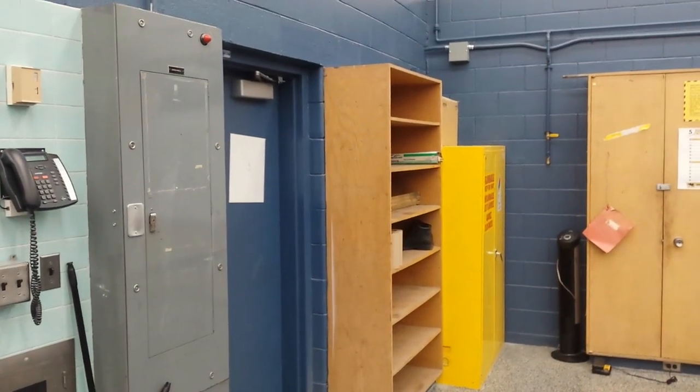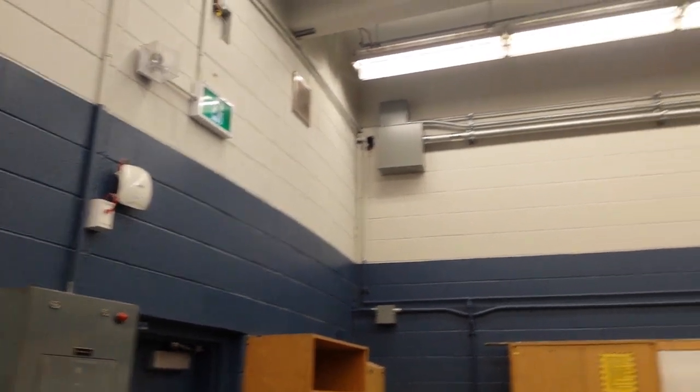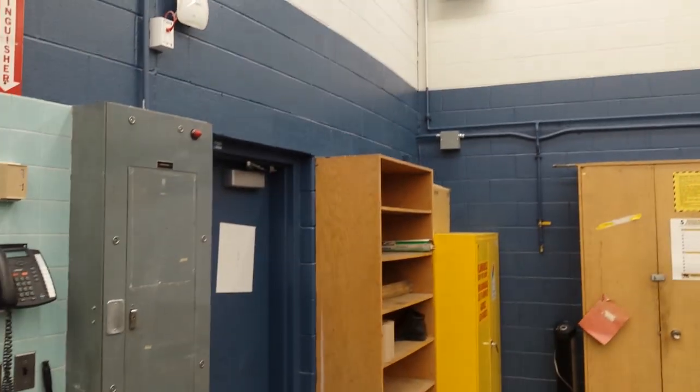This is the video tour of our brand new shop here at Dundas Valley Secondary School. You can see brand new LED lighting, a beautiful paint job — white and dark blue.